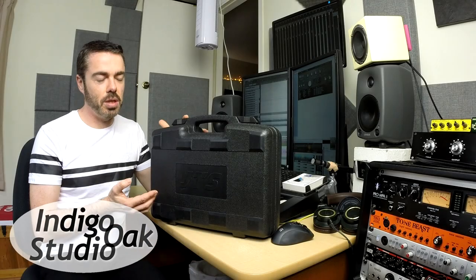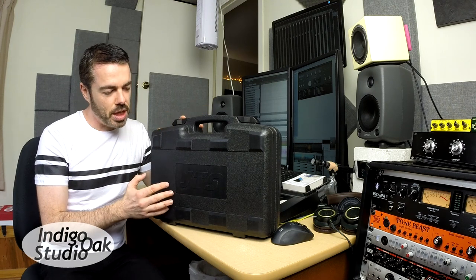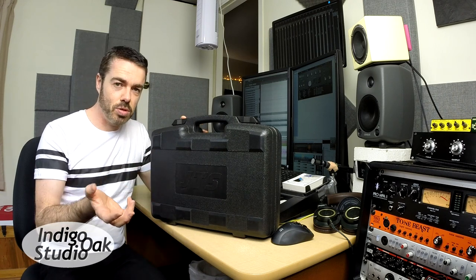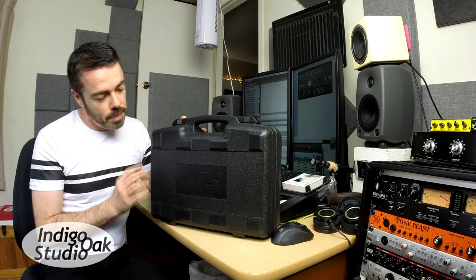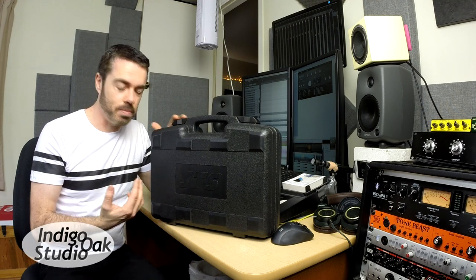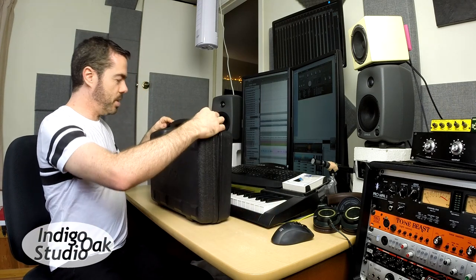Hello everyone. Today we're going to look at the TXB7M drum kit from JTS. This is a package of microphones to mic up a drum kit, and although you typically might not be recording an entire drum kit within your studio or home studio, this is actually a cool way to jump start your mic closet. You don't have to use these microphones just for drums. So let's have a look at what's inside.